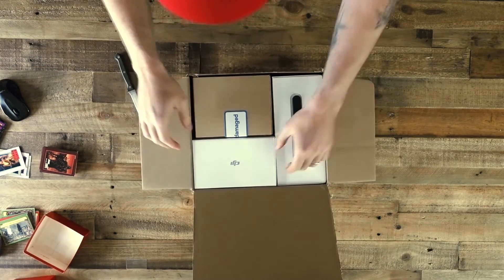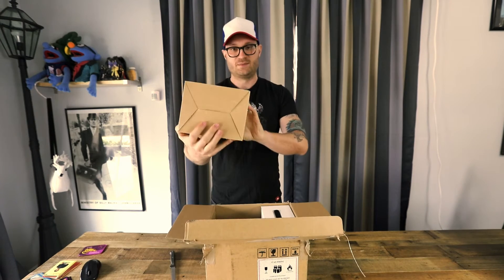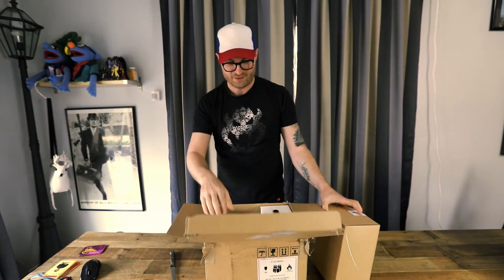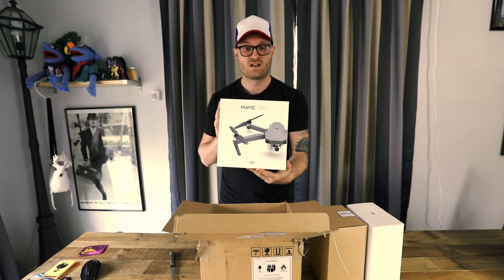We have boxes — a couple boxes, actually. Interestingly enough, we've got something that says void if damaged. We have the Fly More Combo, and here it is: the DJI Mavic Pro.